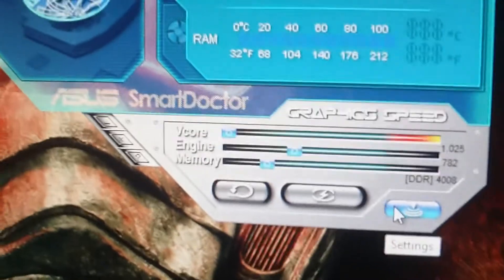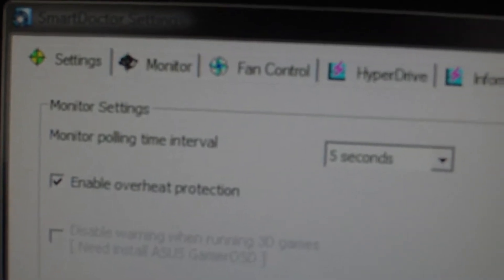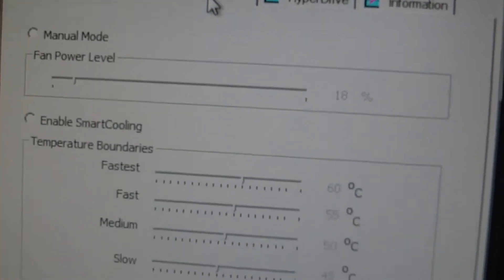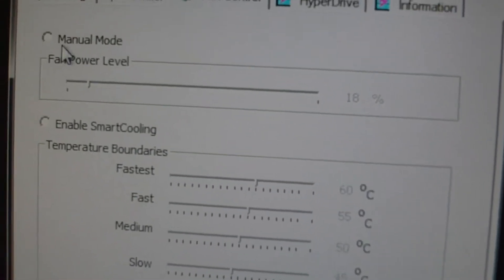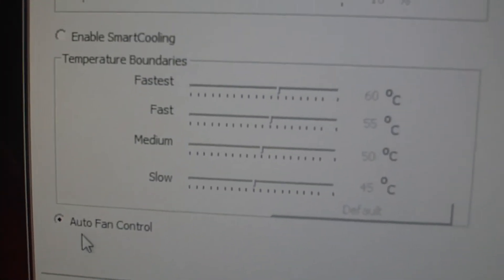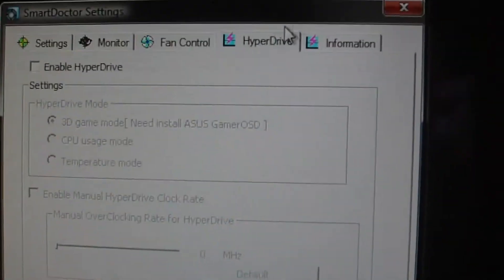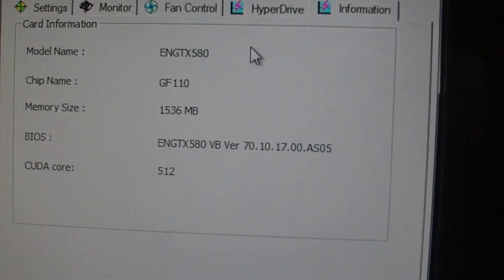There are quite a few settings as well — it's got monitor, folding interval, overheat protection, and some other settings you can mess around with. Monitor settings, fan control — you can set it manually or set it to auto fan control. There's hyperdrive too. That last one is just information.